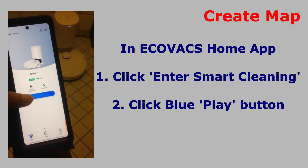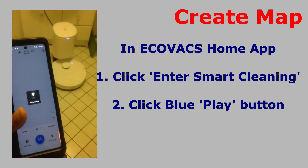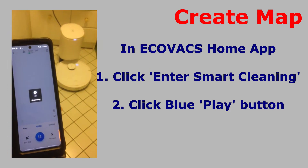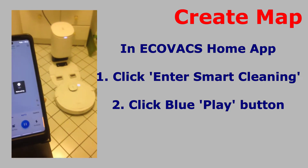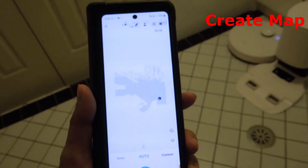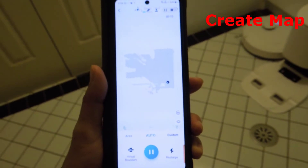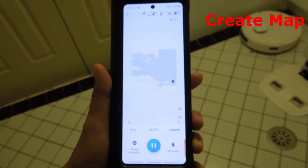Then all you need to do is go to the app, click 'Enter Smart Cleaning,' and then click the big blue play button. You will hear the Deebot say that it is relocating. The Deebot then starts from its charging dock and starts creating the map. In this case the Deebot has started detecting the map fairly quickly, this being a small area.